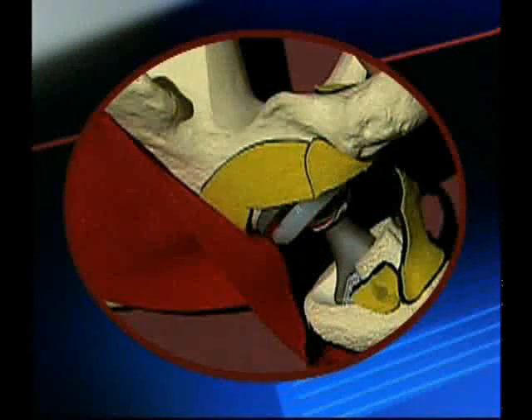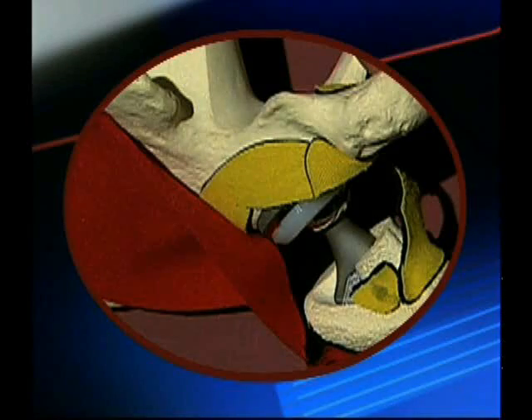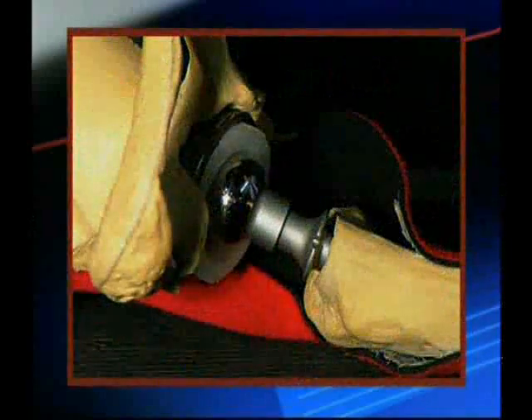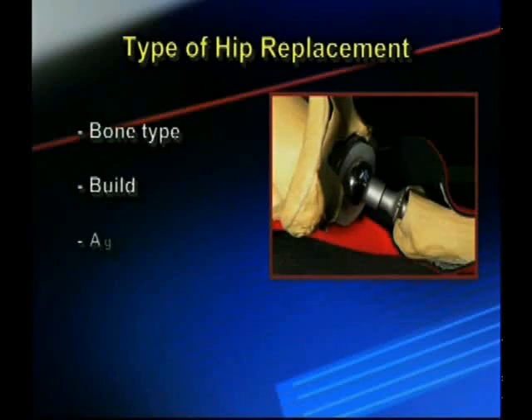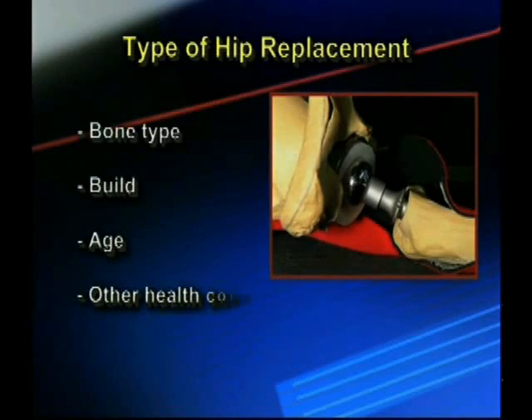The ball and socket are essentially held together with your muscle tension. Your surgeon will determine the type of hip replacement based on your bone type, build, age, and other health conditions.